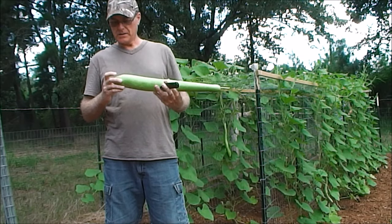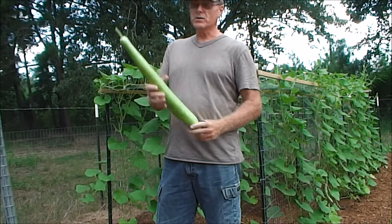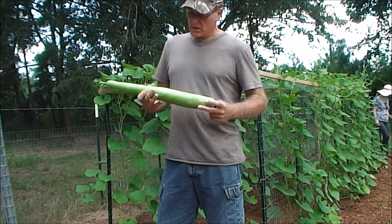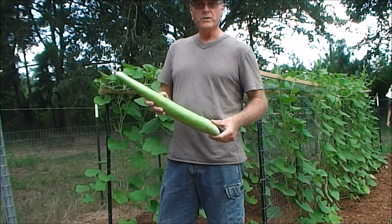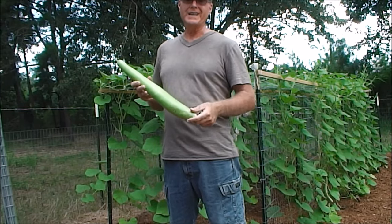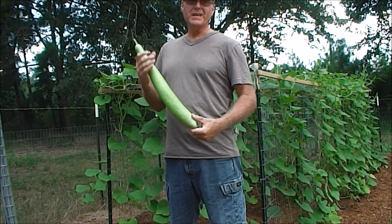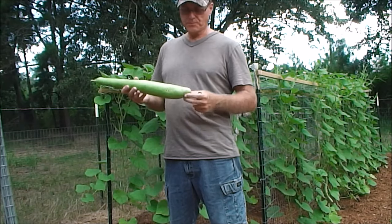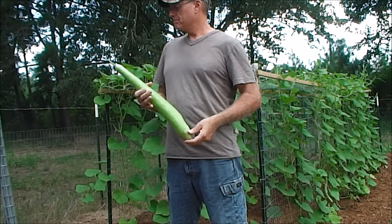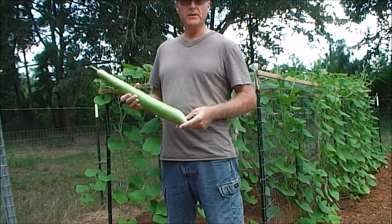I hope you guys learned something new to grow in your garden. For those of you who have cooked these before, you know what I'm talking about — they're delicious. You can buy the seeds online on eBay or wherever; they're not that expensive. It takes about up to two weeks to germinate, and if they haven't come out by then, plant another one. Hope you liked this video — please like and subscribe, and thanks for watching.